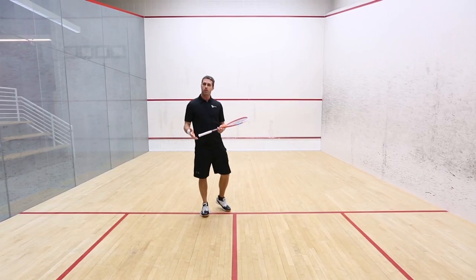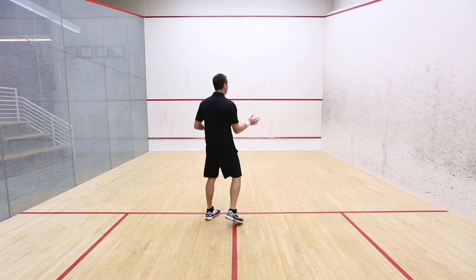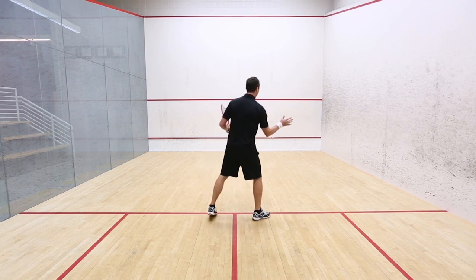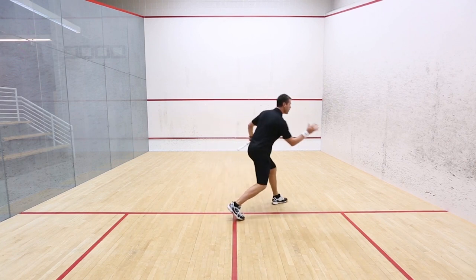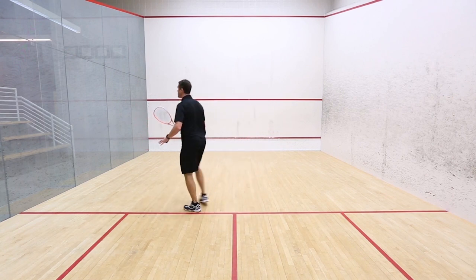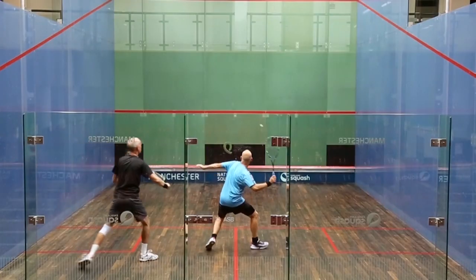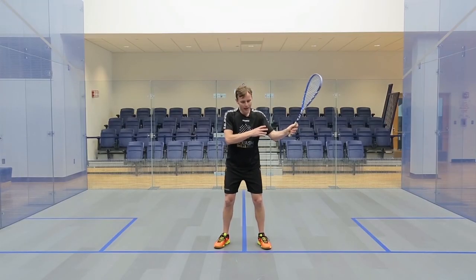Body weight is a big part of my technique and the way I coach as well. I'm a big believer, whether I'm hitting off whichever foot — right foot, left foot — my body weight is stepping into the shot on both sides. So I like to step in. I don't want to be hitting a shot where I'm flat-footed and leaning back, or where I'm not moving my feet.